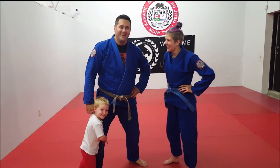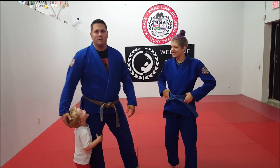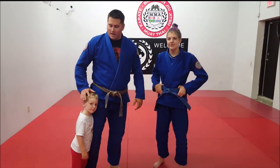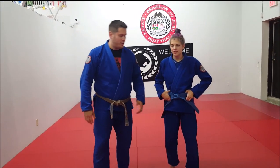Hi everybody, hey guys, John Bowler here from Subway MMA and welcome to 60 seconds of Subway MMA. We're going to demonstrate one of the most high percentage techniques in all of BJJ: the Mataleon, or Rear Naked Choke. Check it out.